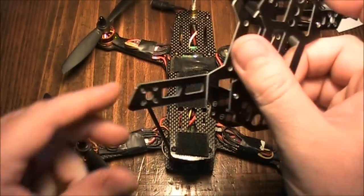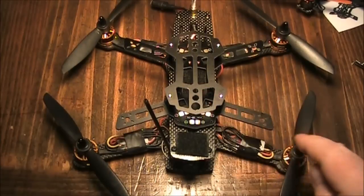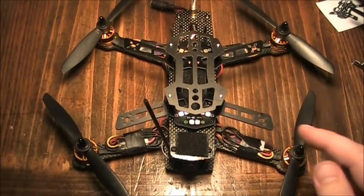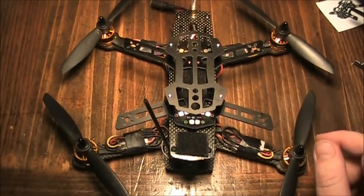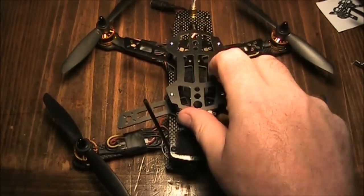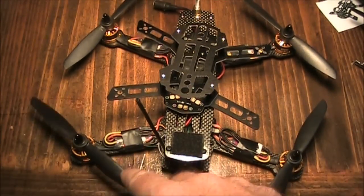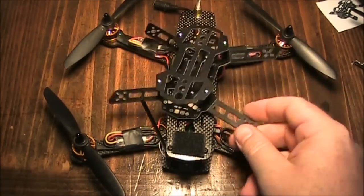Here's my ZMR 250 and this is the Blade 150 - you can see it is significantly smaller than the 250. Some people have asked me why would I want to fly a 150 or a 200 instead of a 250, and the answer is because they're slower. Because they're slower, you can fly them indoors a little easier without zipping clear across the room in half a second like the ZMR 250. These will take a few seconds to get to the other wall. Also, if somebody gets hit with this, it's a lot less damaging than 4-inch or 6-inch propellers - 3-inch propellers are going to hurt, but hopefully not cut you up too bad.